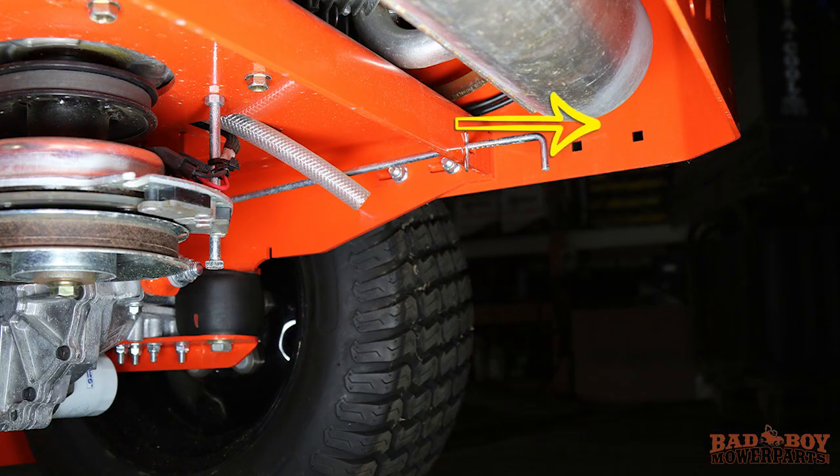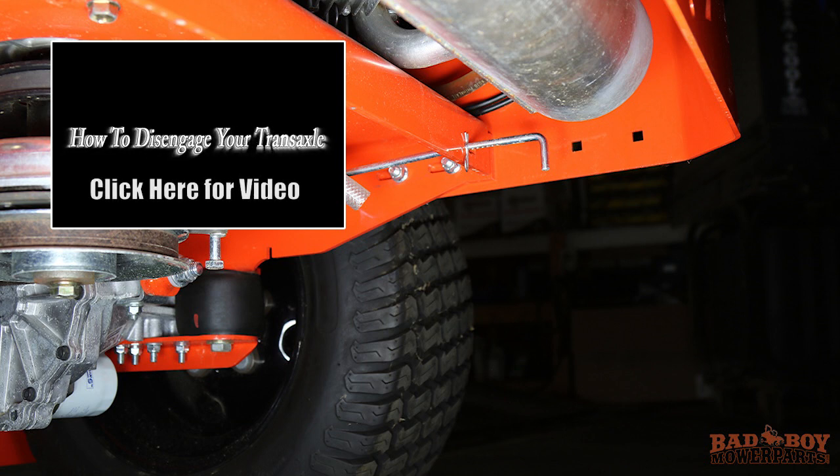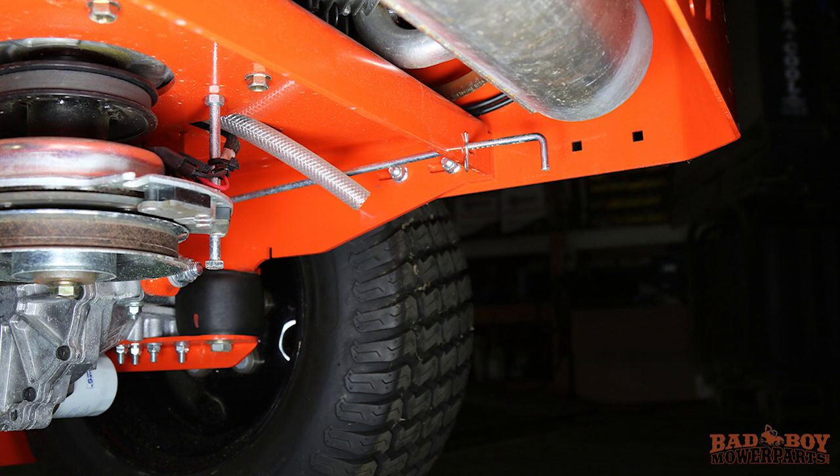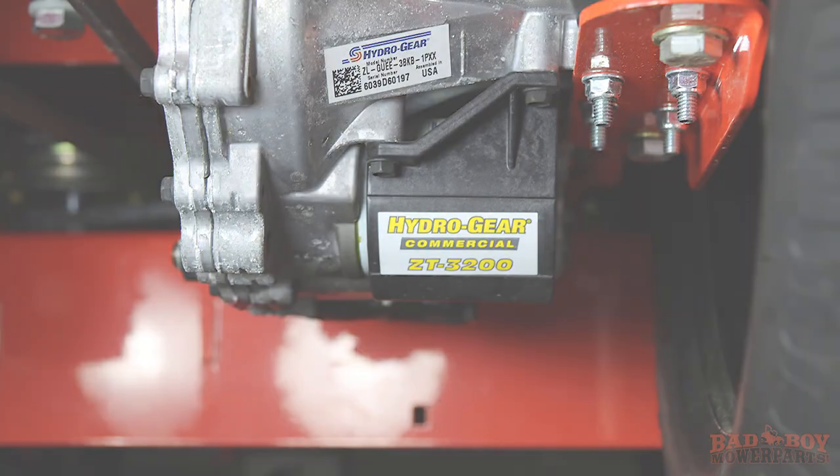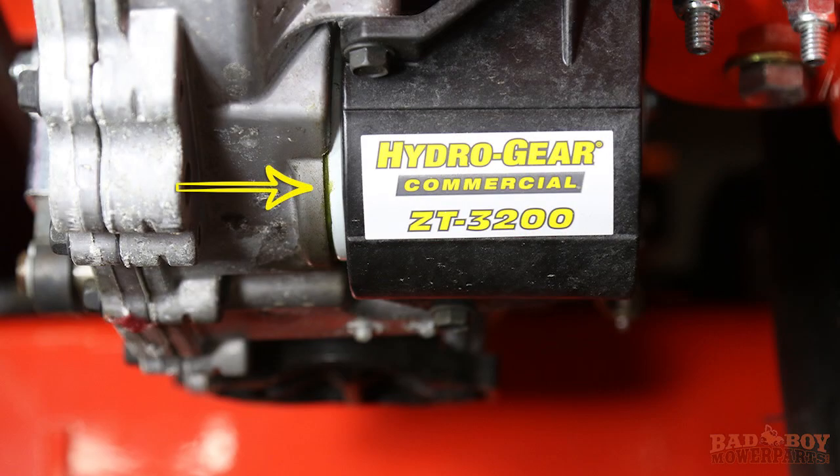Pull and lock the bypass valve for each transaxle. If you do not know where the transmission bypass valves are, please refer to our video on how to disable the transmissions on your mower. The first thing we need to do is locate the hydraulic filter, which is located under the plastic filter guard on the bottom part of the transaxle.